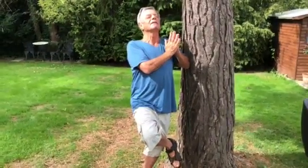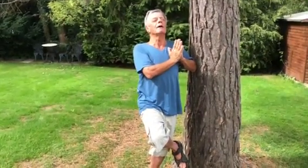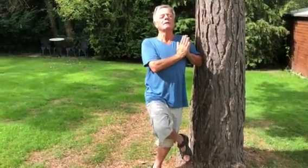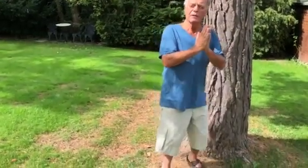Right. Relax your brain. You become a tree. Your whole mind and body is now relaxed. Hold it there, and then if you can, come out from that tree pose. Some of you, unlike me, will be able to do that.